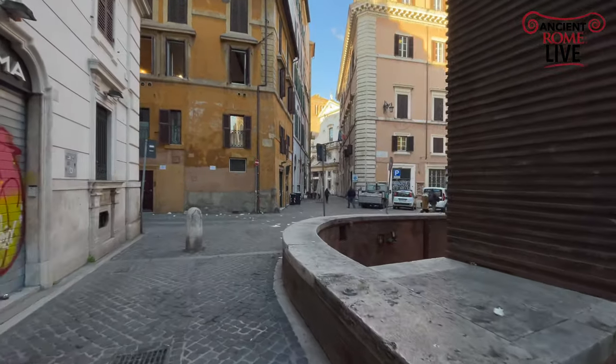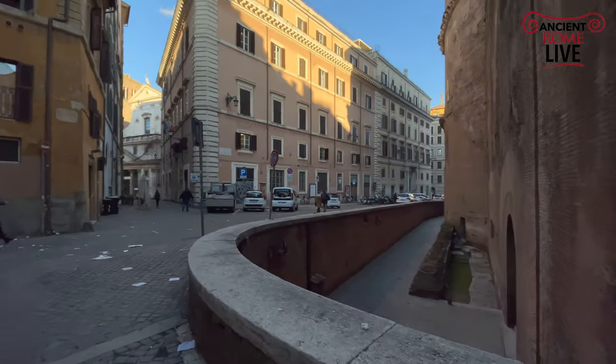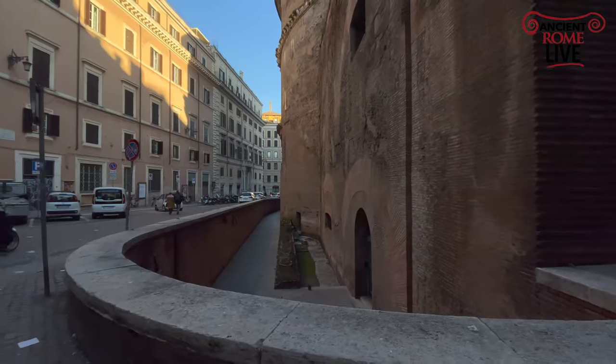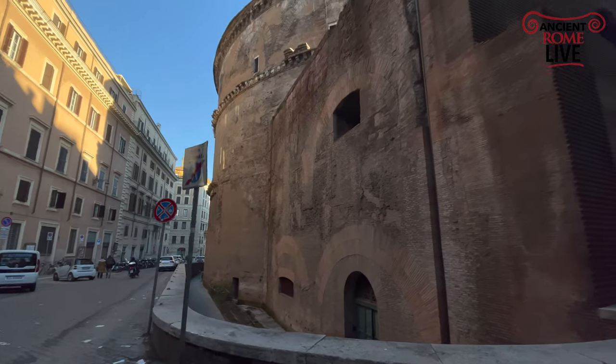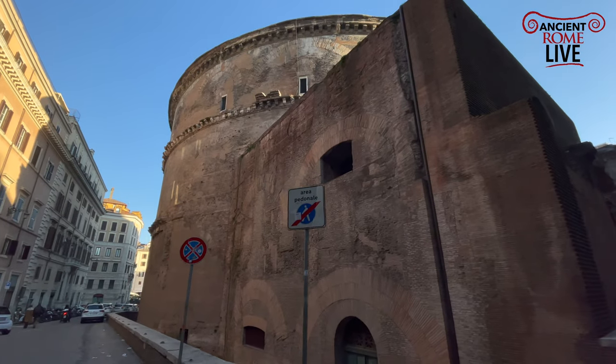So, a walk around the Pantheon on a beautiful January morning. Thanks for joining me for Rome this week.